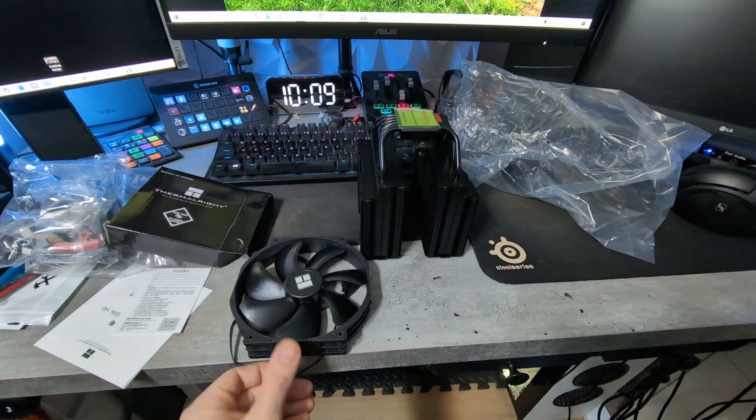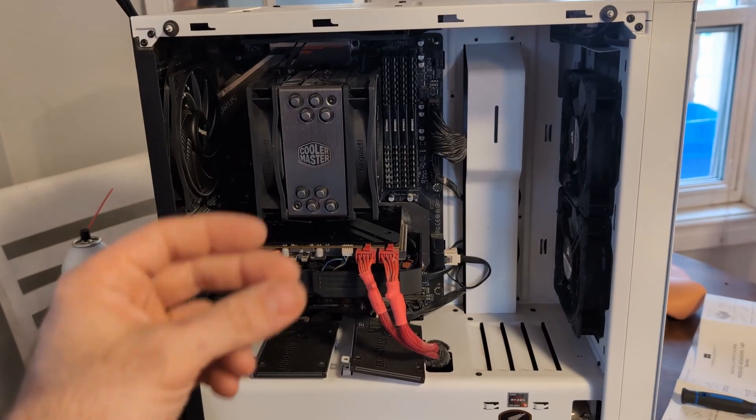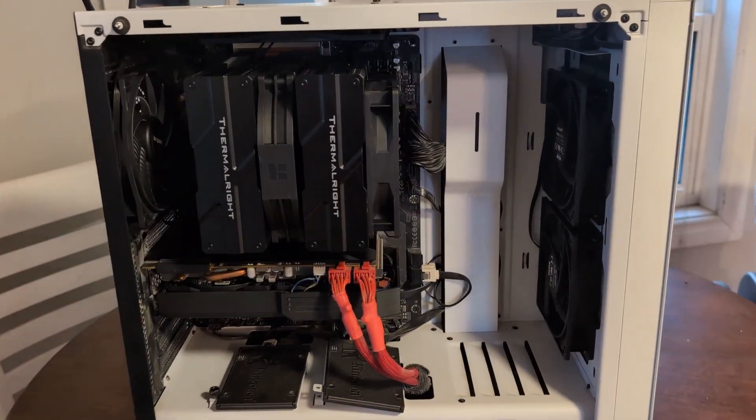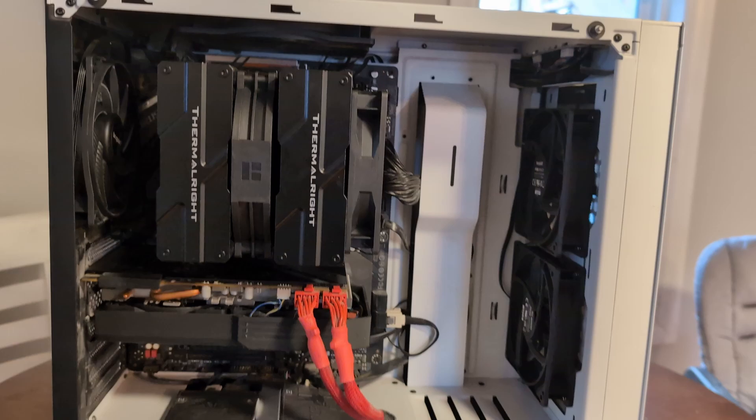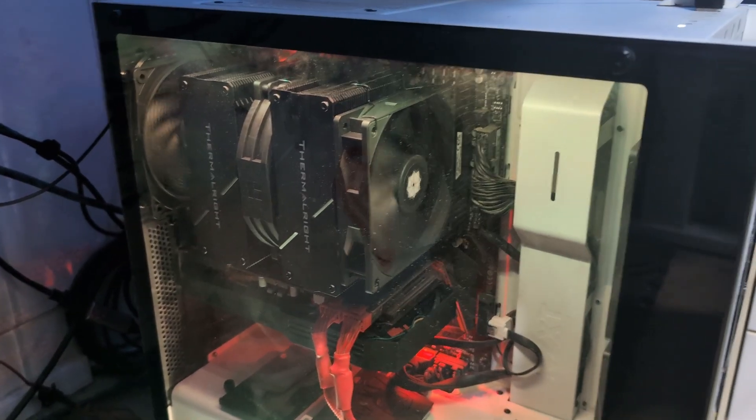I'll jump back in once we start doing the install. It did come with its own thermal paste — you do not need to buy your own. And it's installed — it's like twice the size, all plugged in, up in the office, everything's working. Just fit in that case — looking good.